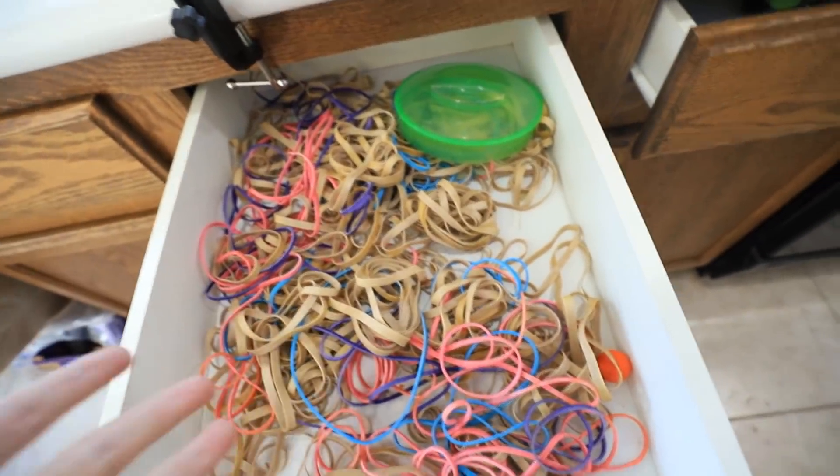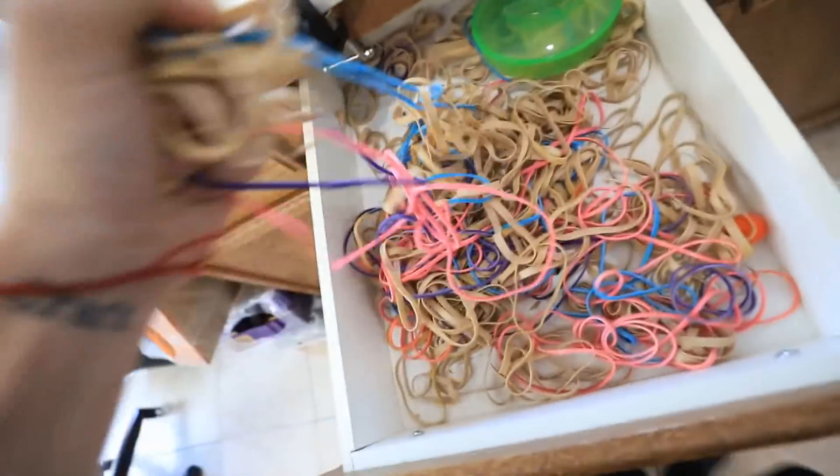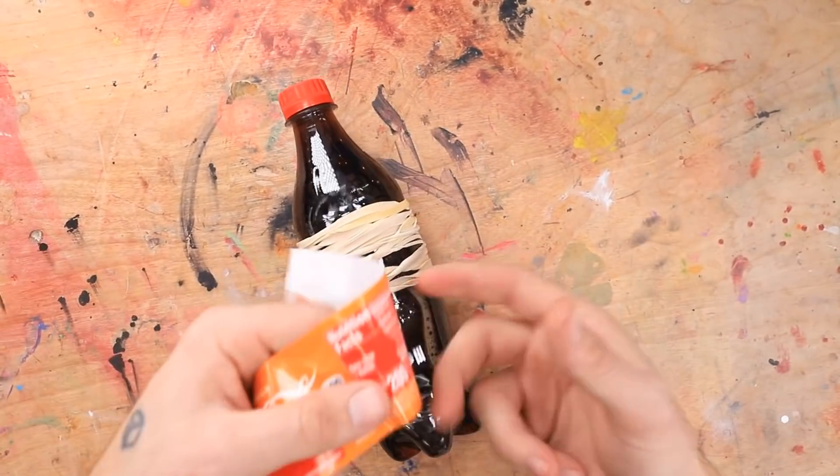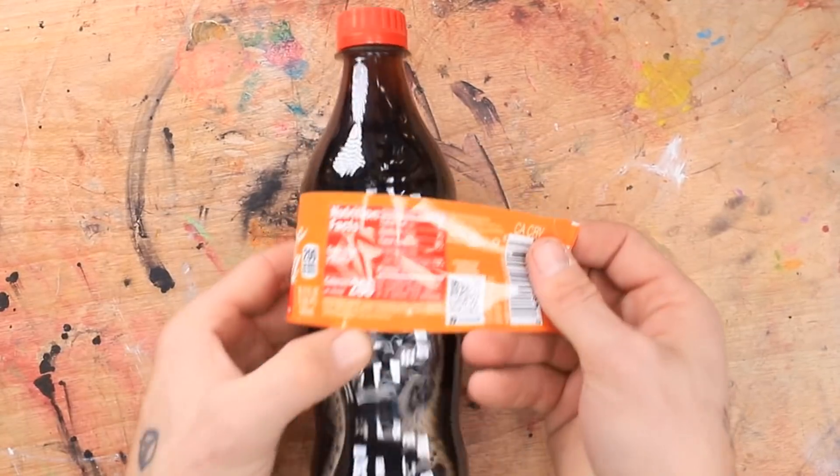Richie's sleeping so we gotta be really quiet. Perfect. The rubber band drawer. That should do. Okay, here we go. That looks good. Now we just gotta put the wrapper back on. Richie will never notice a thing.